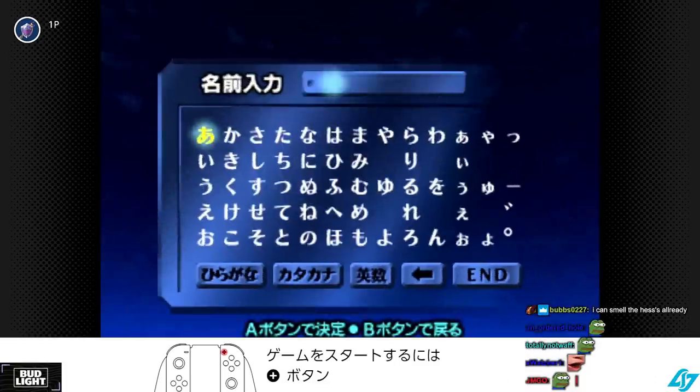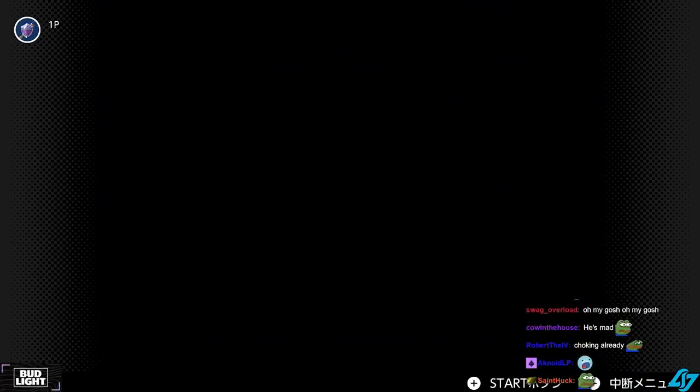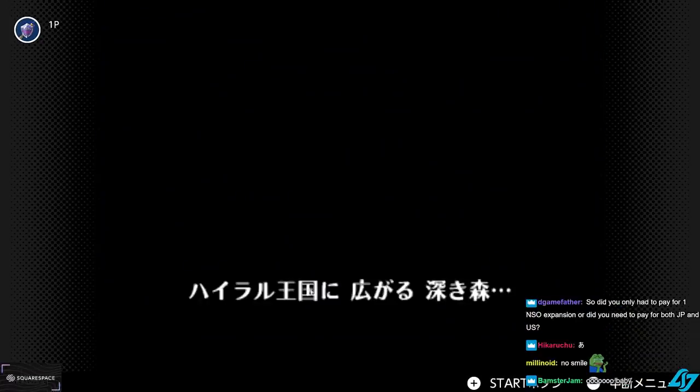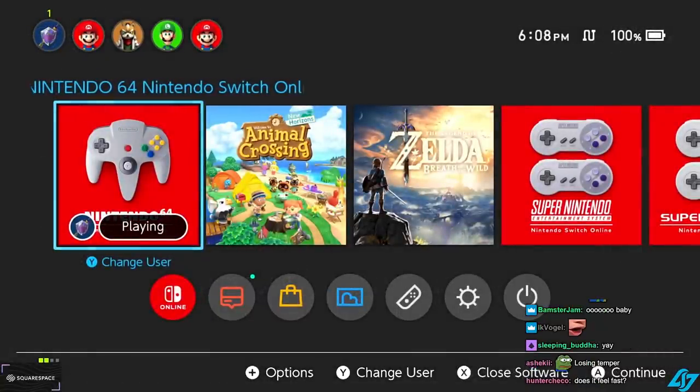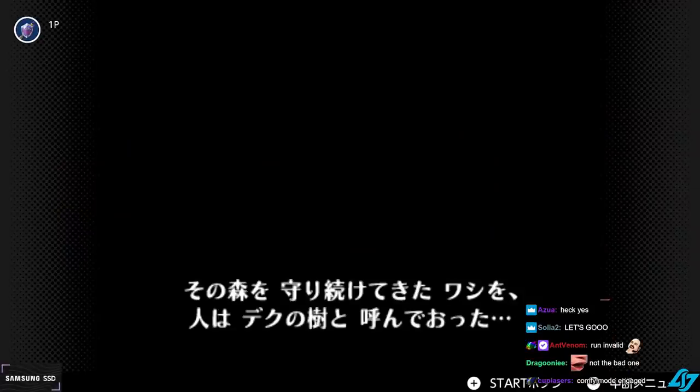Alright, so the title screen or file select menu is not the bad one. Hold on, I gotta take the border off. Wait, I can't do it. I'll do it later.